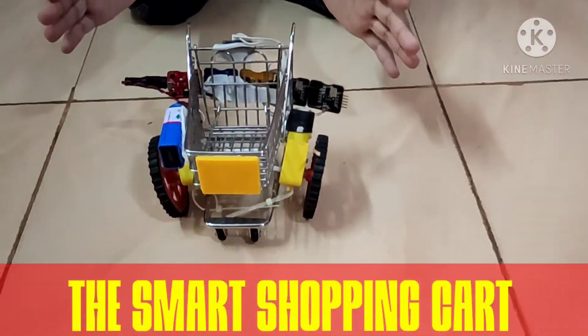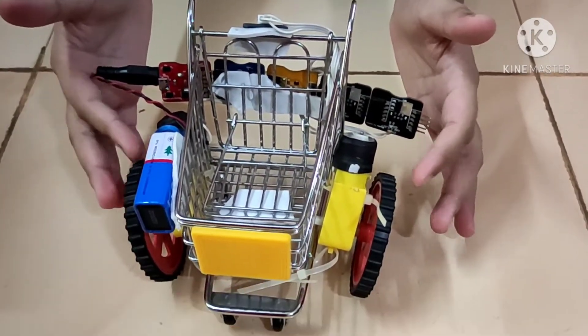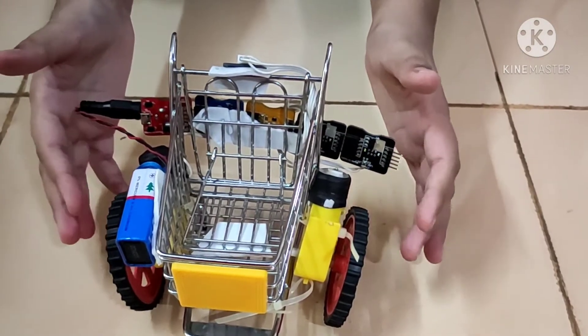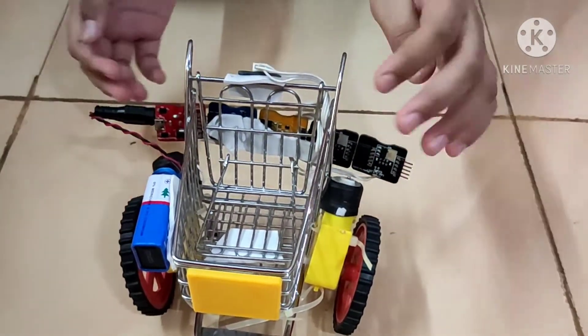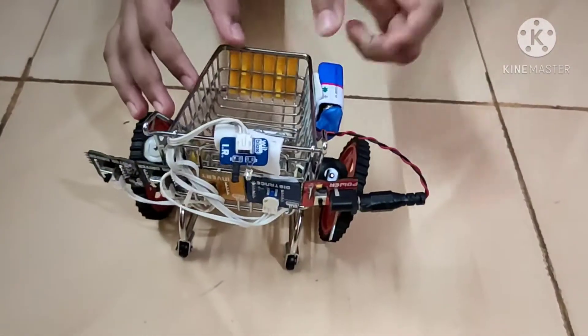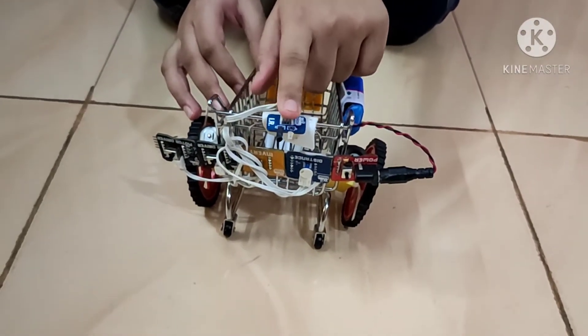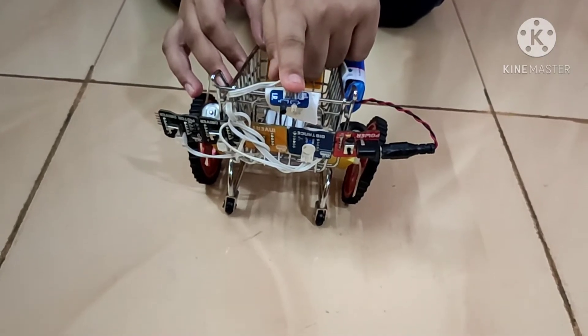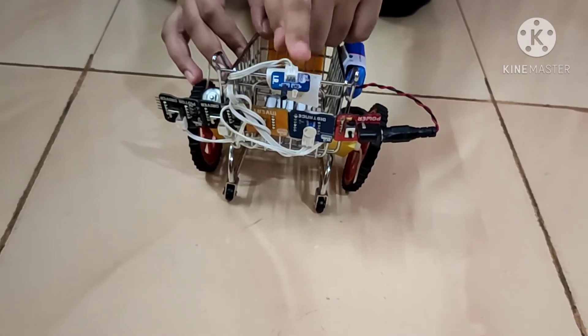This smart shopping cart has two motors attached, which will help it to move all by itself. And here is the obstacle detection system — this distance sensor will help it to detect obstacles and avoid dashing into them.